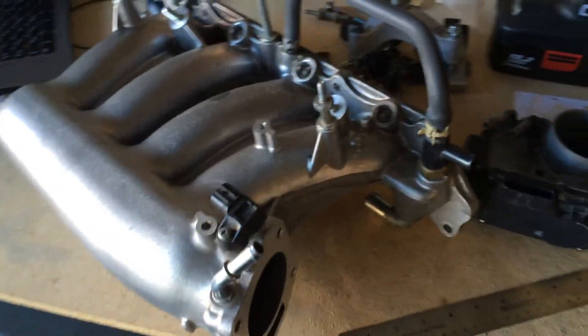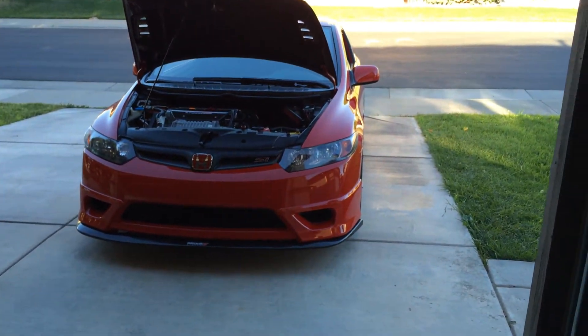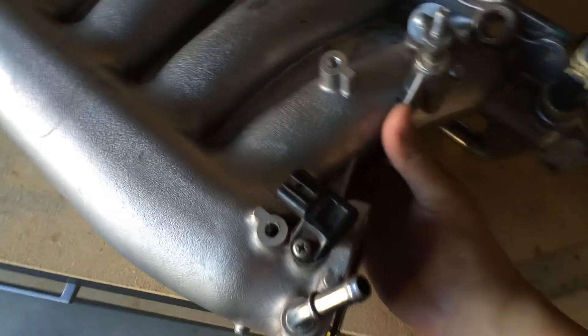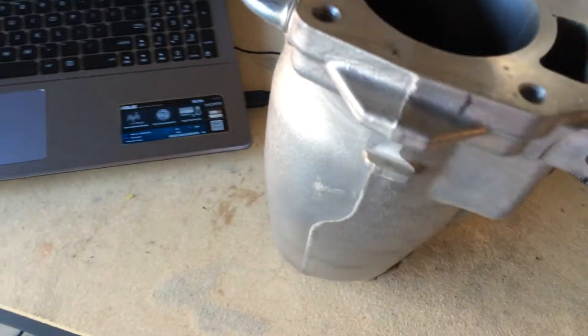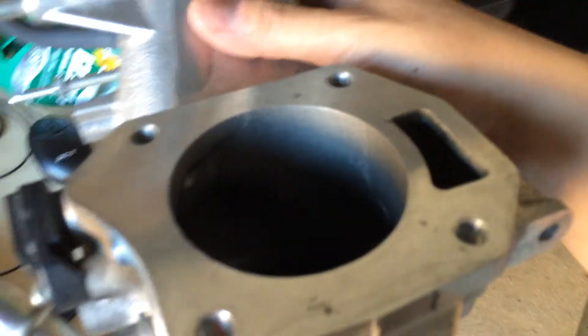Here I have my stock RBC intake manifold from the 2006 to 2011 Civic Si. A lot of people just don't believe me that the RBC inlet is 64mm, so I'm going to go ahead and measure it so that it will ease some doubts.